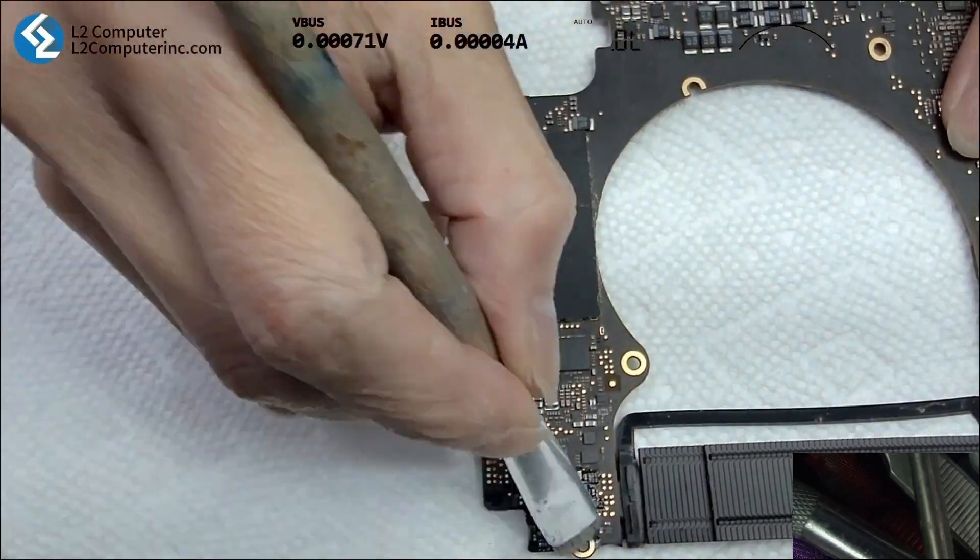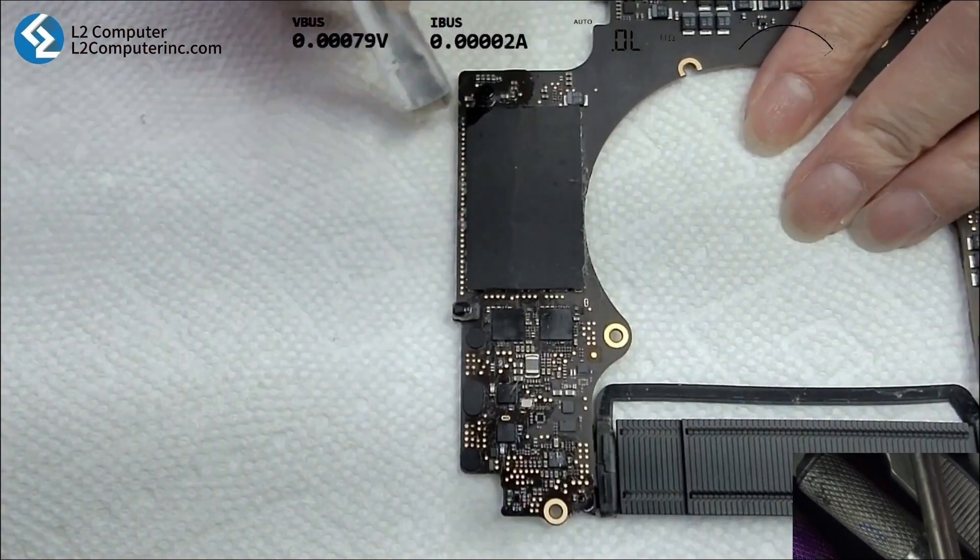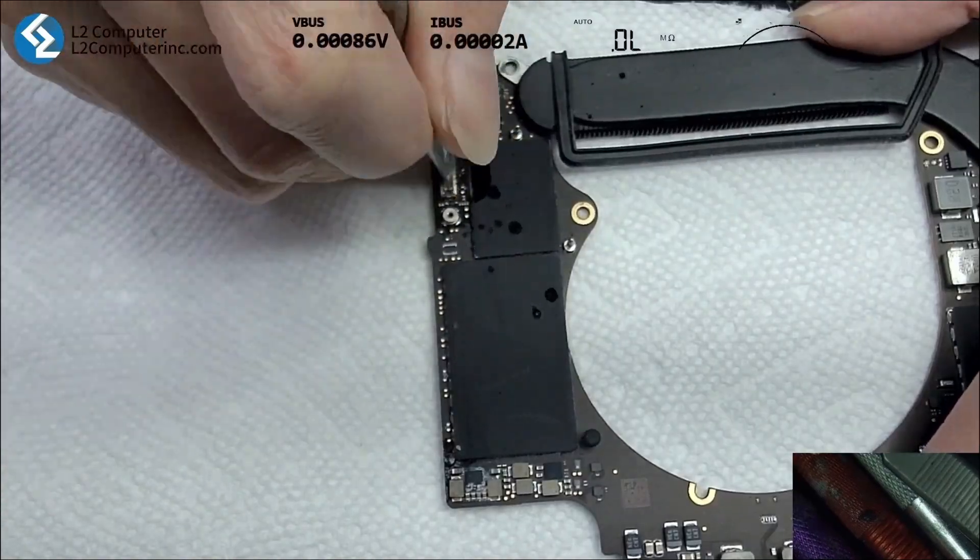We opened up the laptop and found some water damage on the right side of the motherboard. We had to clean it up and deal with the chips affected by the oxidation.